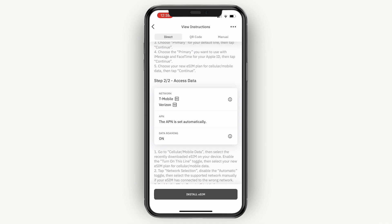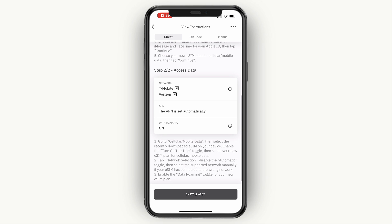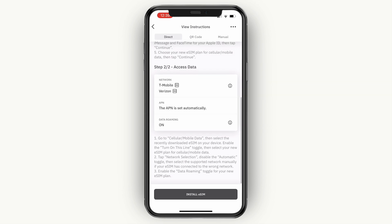Step two is to access the data. For the network it's either T-Mobile or Verizon. The APN is set automatically and data roaming needs to be turned on. Simply click install eSIM at the bottom, but only do this once you are actually in the location where you want to use it, because otherwise you will be wasting part of the time that you could actually use it for.